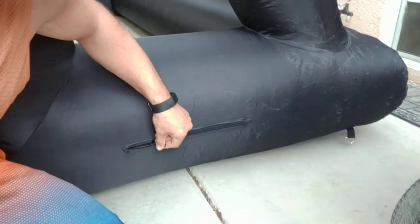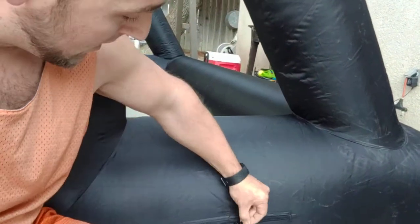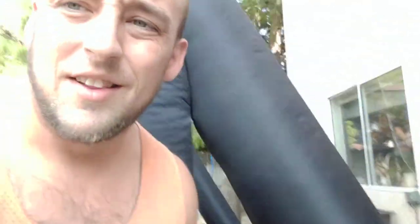For afterwards, I was able to deflate it pretty quickly because on each side there's a big zipper that you can unzip right here and all the air comes out. So just boom — all the air pumps out and it'll flatten. That's just kind of a quick release.